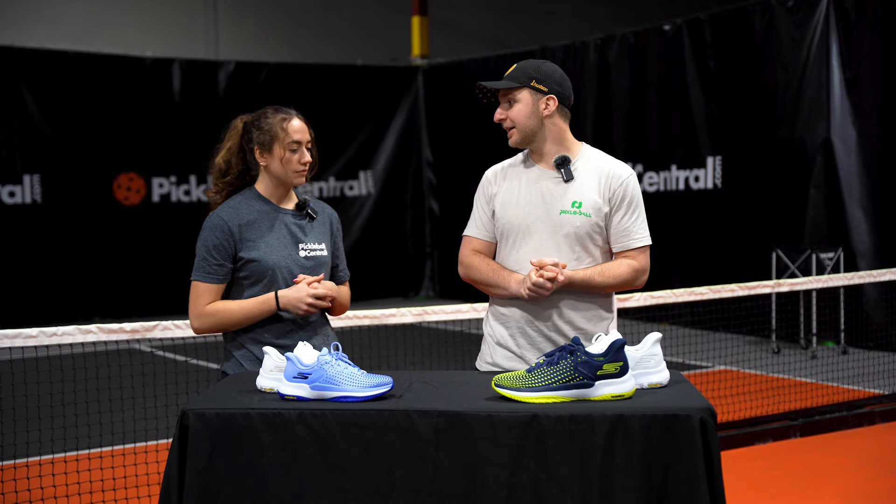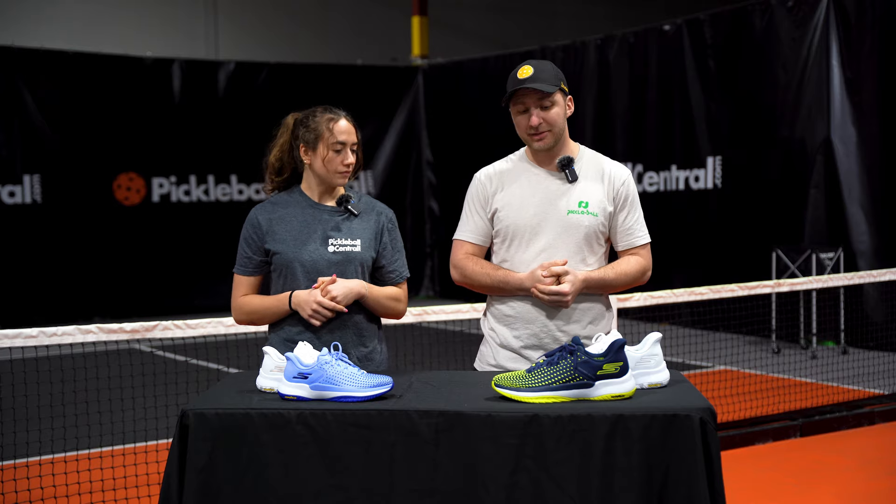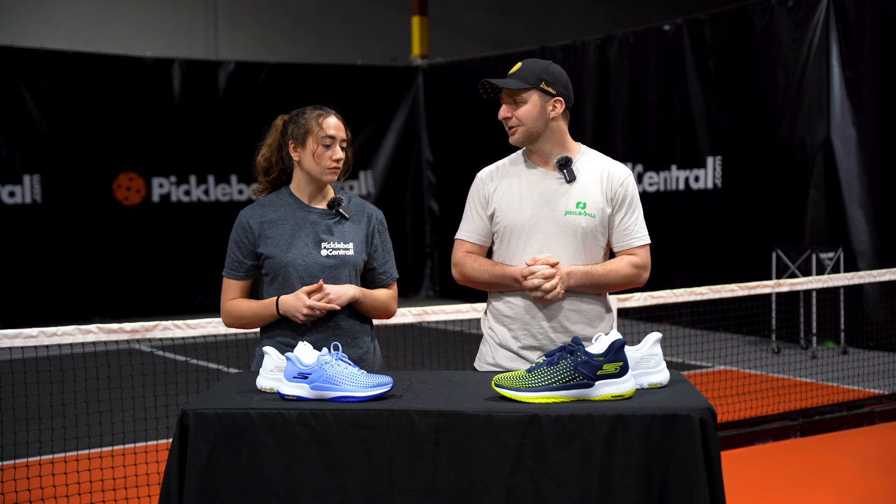I have not found a pair of Skechers, even with their court shoes, that I couldn't wear all day. Wearing them to work is not uncommon — I know a lot of our customers do the same. And even in their performance shoe that's a little higher end, a little bit stiffer, still pretty comfortable.